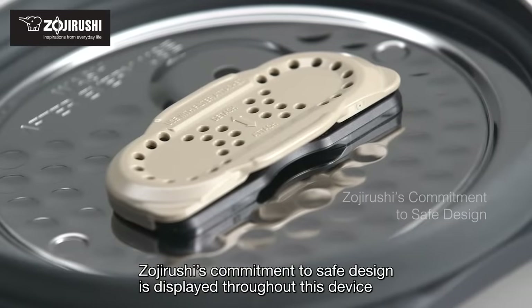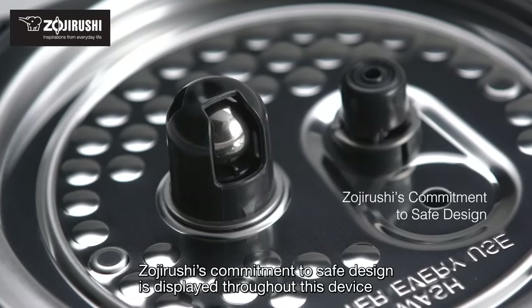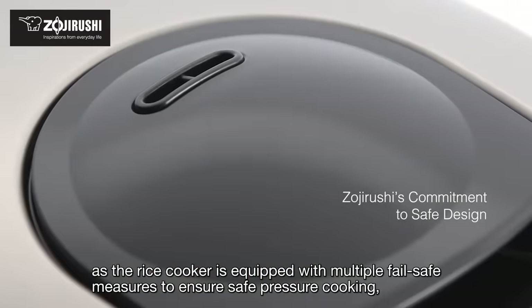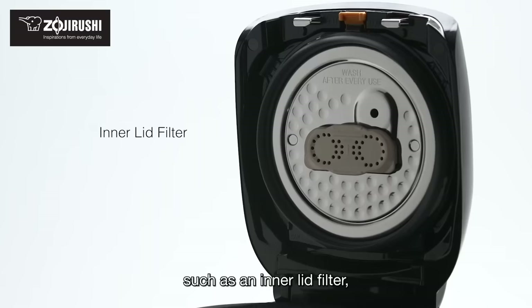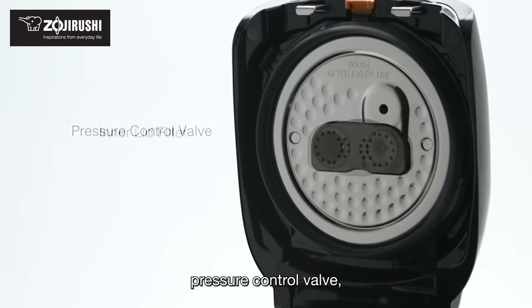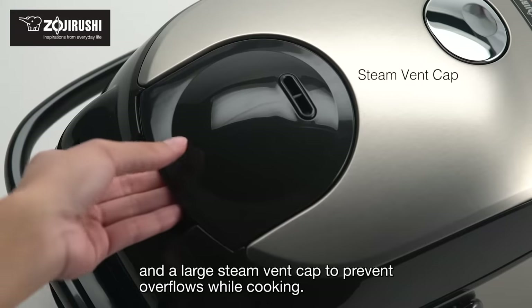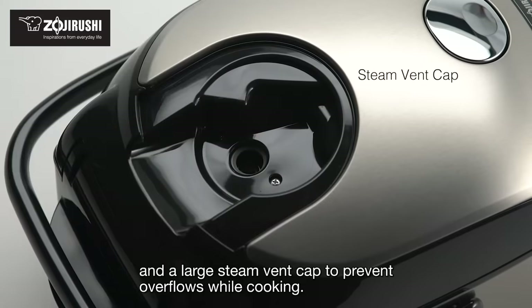Zojirushi's commitment to safe design is displayed throughout this device, as the rice cooker is equipped with multiple fail-safe measures to ensure safe pressure cooking, such as an inner lid filter, pressure control valve, pressure indicator on the control panel, and a large steam vent cap to prevent overflows while cooking.